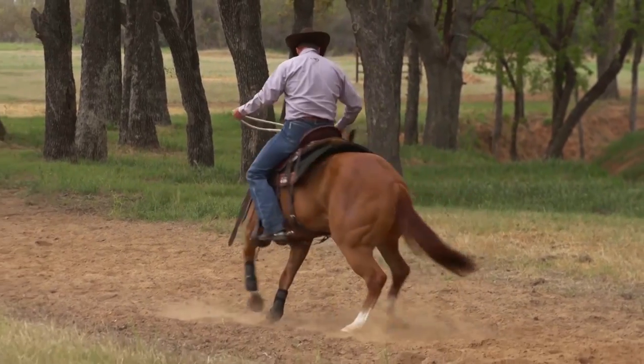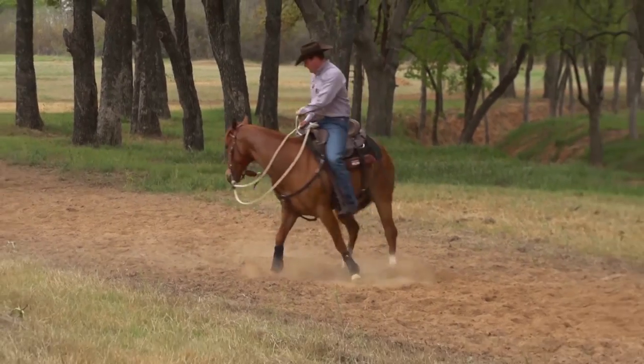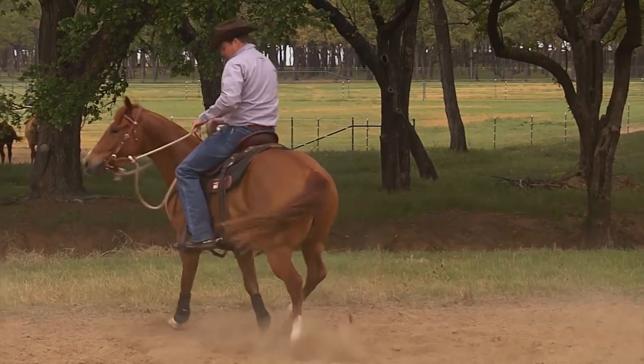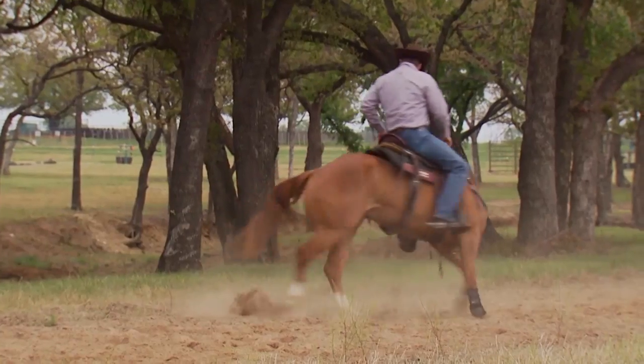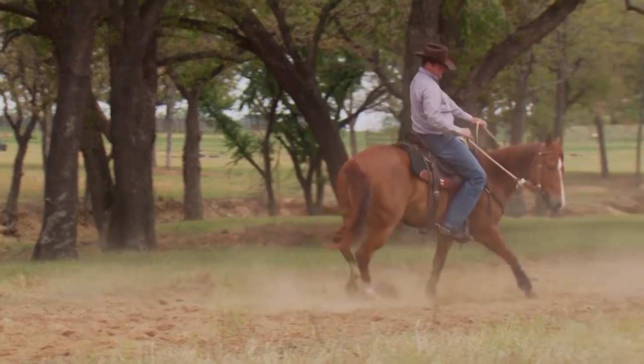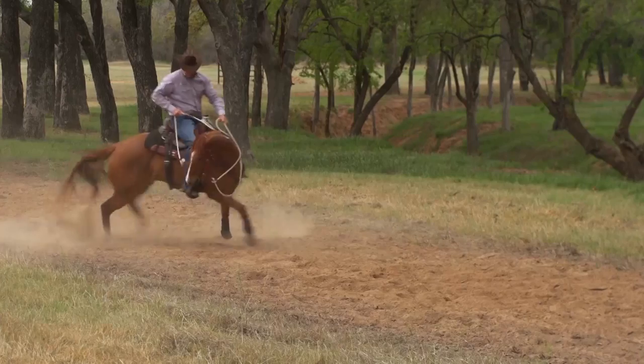That's all right. Just bend him into a circle, use your spanker and move his feet around. If you don't want to go forward, you must want to go in a circle. Move his feet around in a circle. Wherever he wants to be, make him work right there. Don't try to get him to go forward — just go forward in a circle.